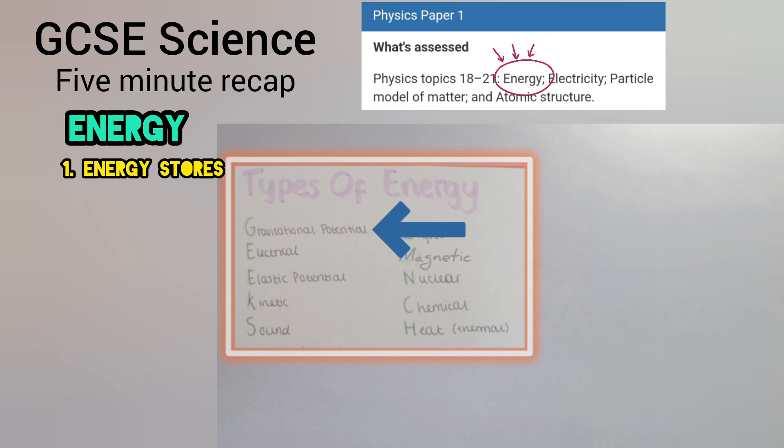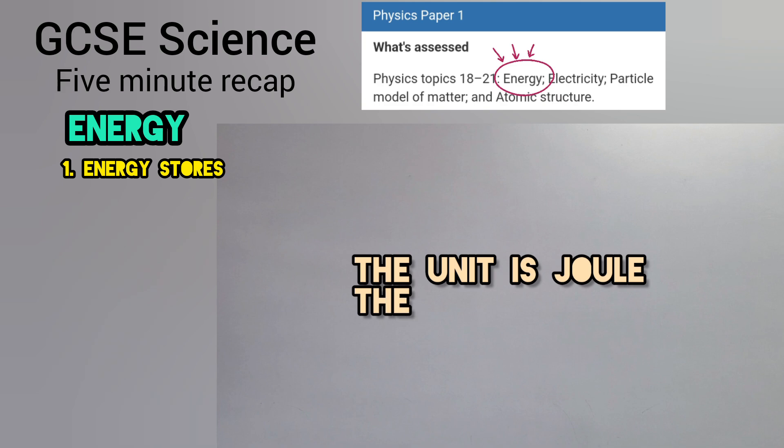Just to the left I'll say what these are: chemical energy and nuclear. Before I leave here I've got something to say — the unit is joule and the symbol is J.